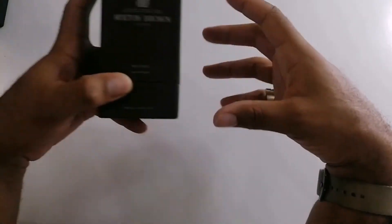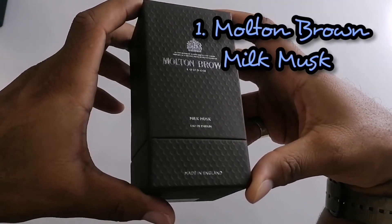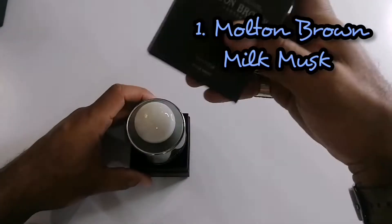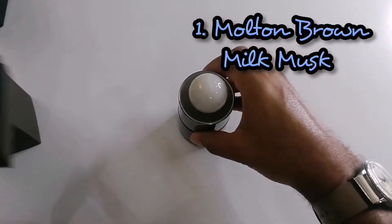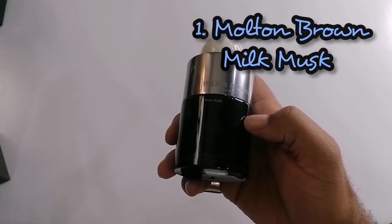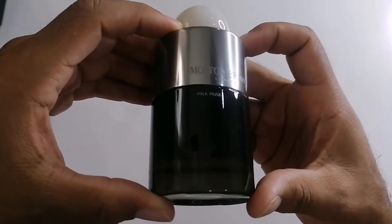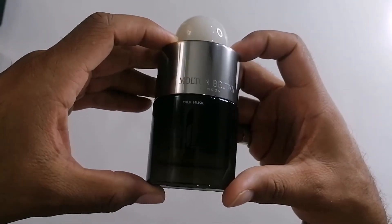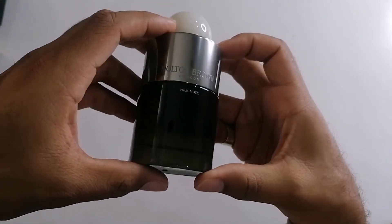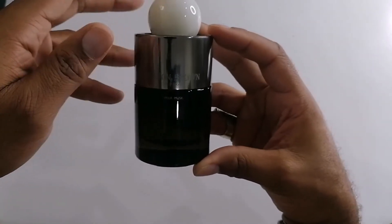We'll start off with Molten Brown London. I just recently picked this one up — I just did an unboxing, which is why I still have the box. This is the bottle presentation. This one is the Eau de Parfum. They do have an Eau de Toilette concentration, but the notes are a little bit different, so I decided to get the Eau de Parfum. It seemed like it smelled a little bit better, plus I always like Eau de Parfum concentrations.